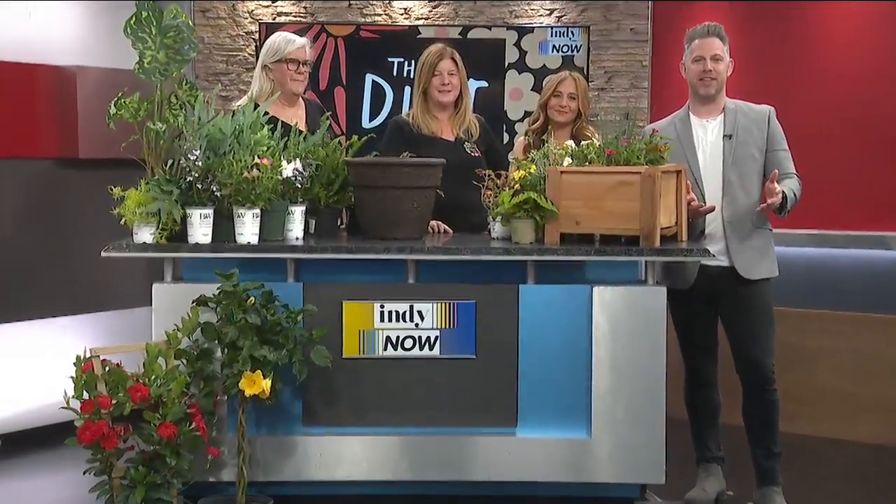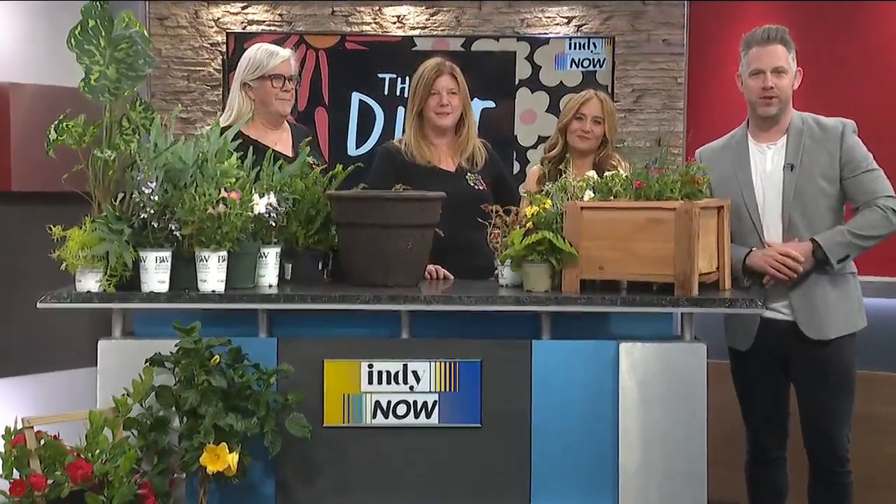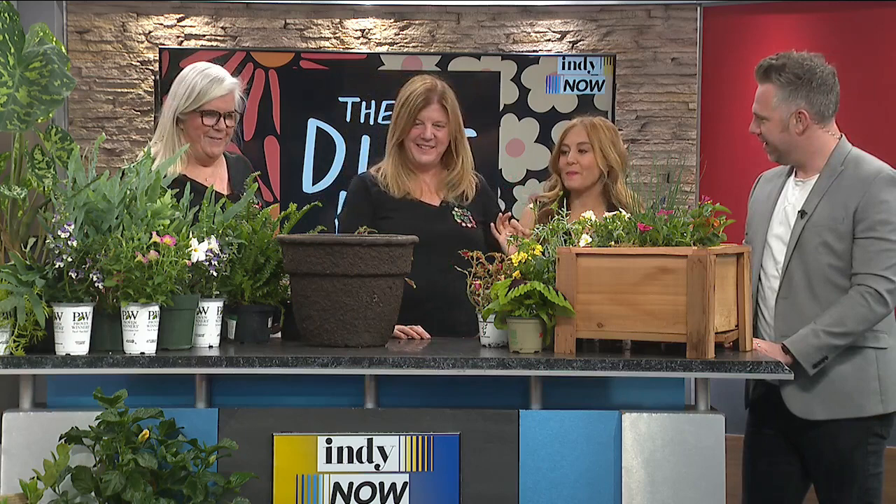Welcome back friends. Our next guests Maura Lee and Trisha Lautenbach are the owners of the Dirt Bar and are here with some tips on planting the perfect summer pot and maintaining it all summer long. Ladies, welcome to the show. Happy to have you here. You have brightened up the studio, and I know a lot of people are getting excited as this weather is getting warmer to start planting, so let's talk about the best way to start planting the perfect summer pot.